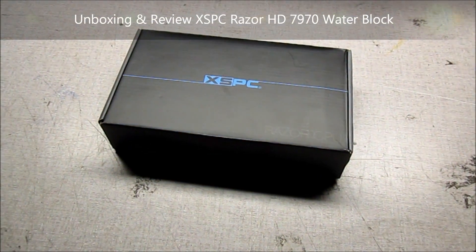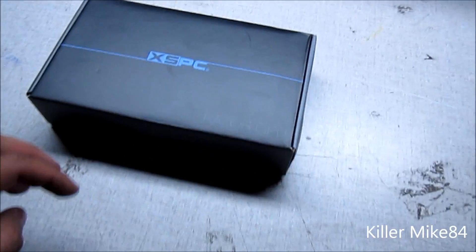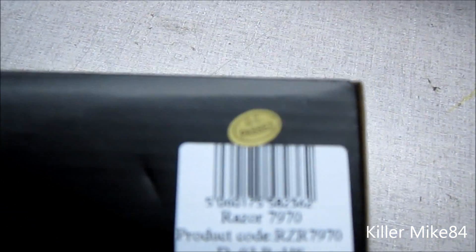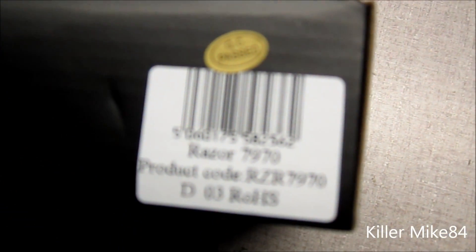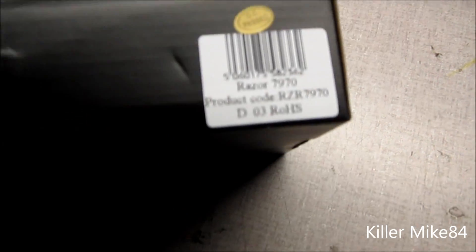What's up you guys, KillmiteGate4 here back again. Pretty much we're going to do an unboxing and review of the Razer GPU Focus 7970. Apparently you can't really see it.